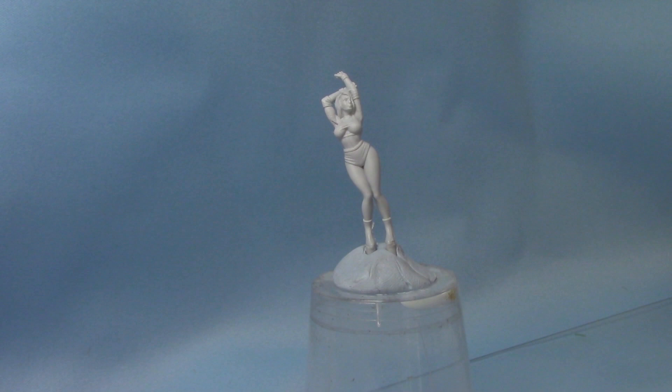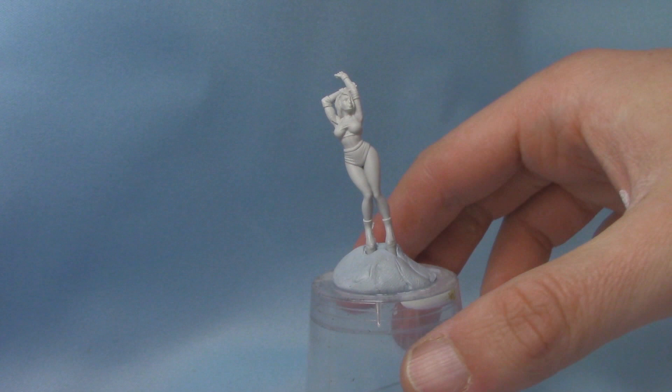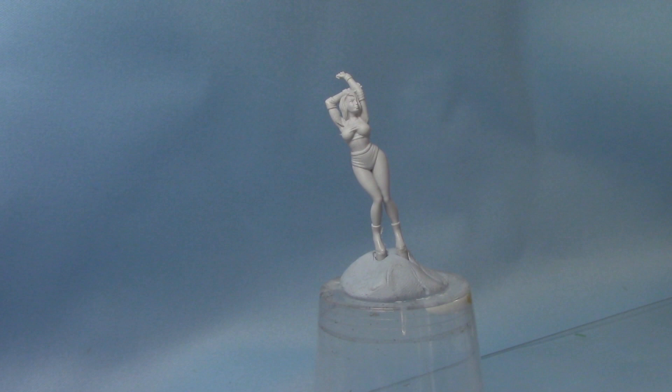Hello, this is Craig from bitsbox.co.uk. In this video I'm going to be showing you how to paint an olive skin tone on your miniatures. I have one of these Rumble Slam miniatures from the Deadly Divas box set, and this is a game that we're all quite interested in getting into, so you'll probably see some games of Rumble Slam in the future on our channel.